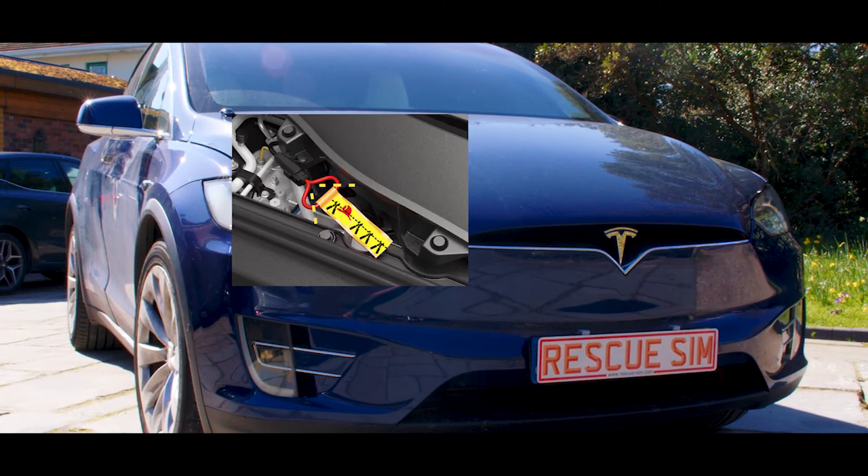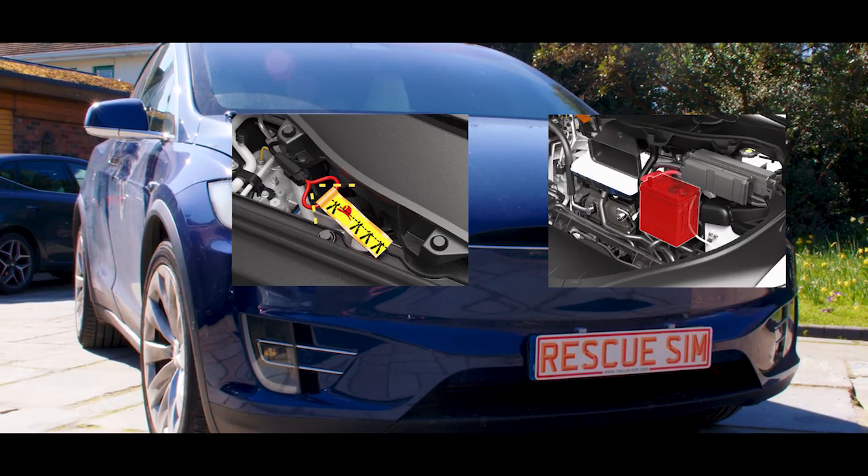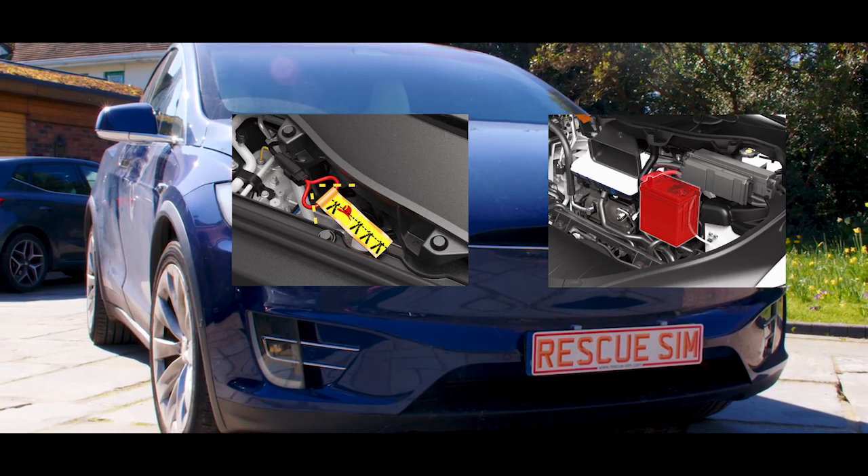To make the Model X safe, you must cut the first responder loop and disable the 12V battery, both of which are located in the front.